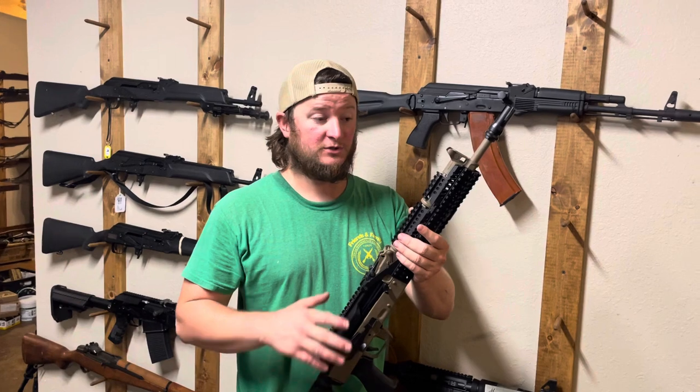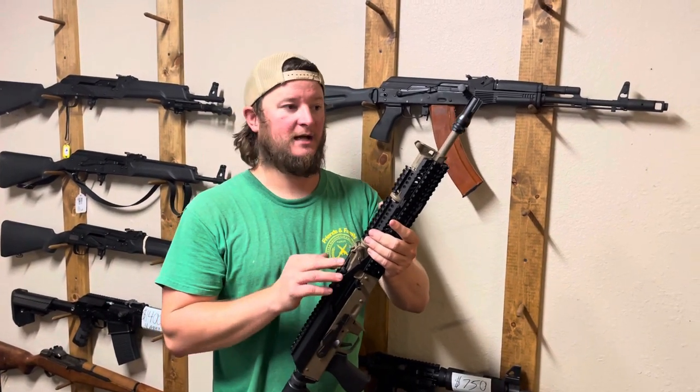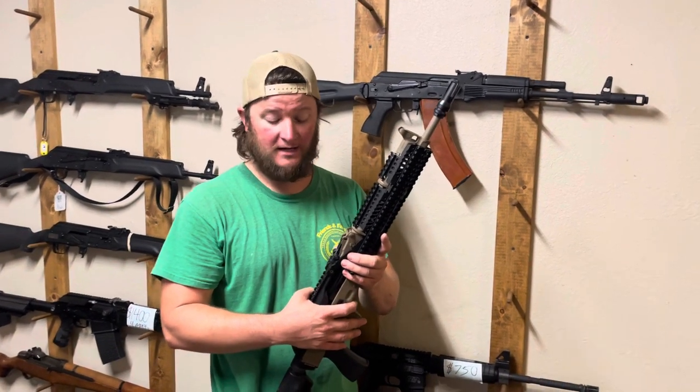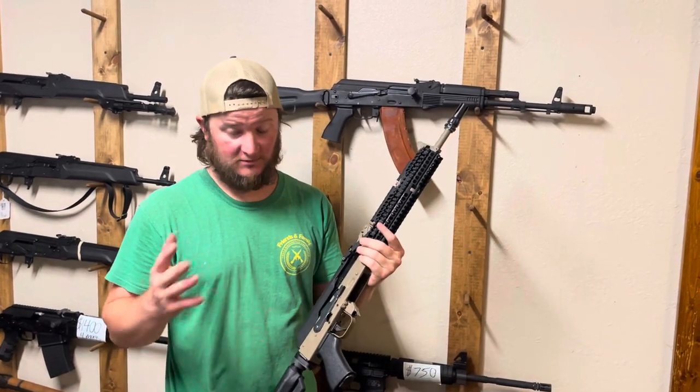There's a lot of other really super clone-correct stuff you can get into, like the exact right rear sight, muzzle device, trigger, and paint. We used to offer the Russian paint, but we're having a hard time getting it now, so we've gone back to mostly just Cerakote — which is awesome to begin with.